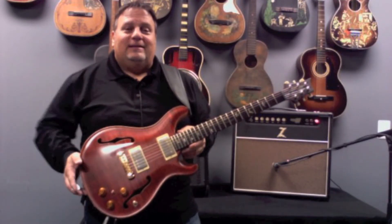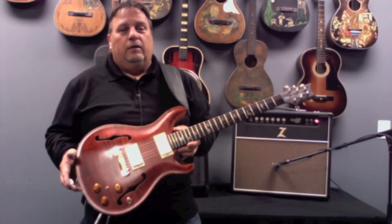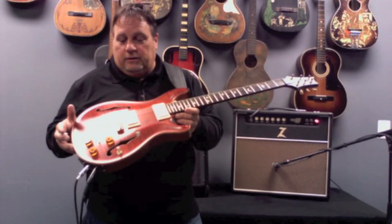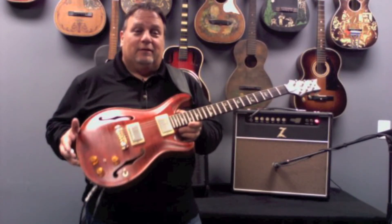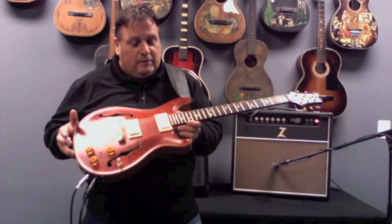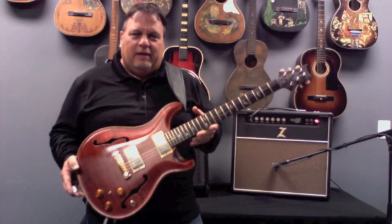It's a 2006 PRS Hollow Body One. It's an employee guitar for their 20th year for working at PRS, which is quite a feat to work anywhere for 20 years. It's a burnt orange finish with the best looking maple tops you're going to find. It's a satin finish, which makes the guitar really resonate a lot.